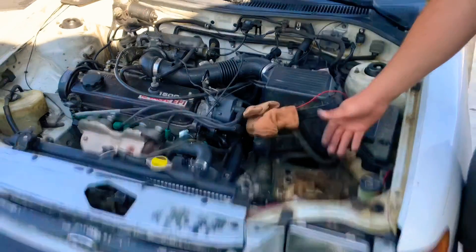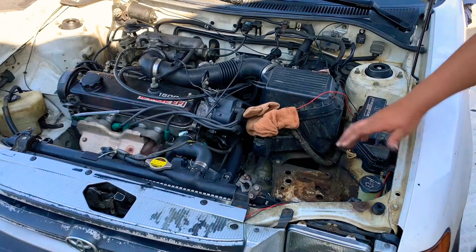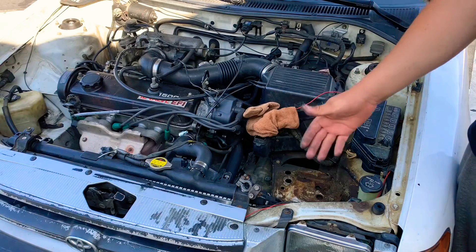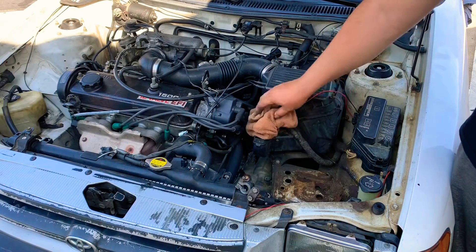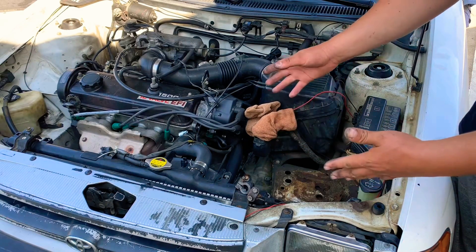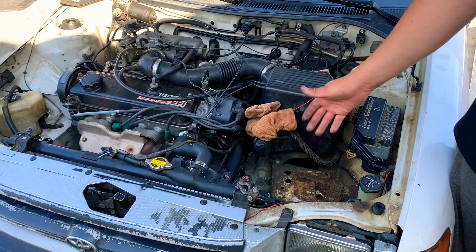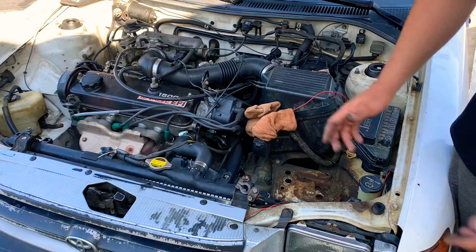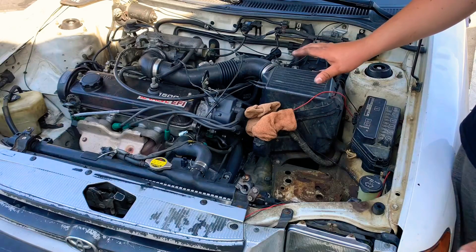We have removed the battery and there's no battery feeding the car — only the alternator is running whatever is needed for the engine. The negative and positive are disconnected and protected from touching the ground so they don't create a short. Now we get our new battery, with the engine still running, and put it back in and plug everything in just like normal.